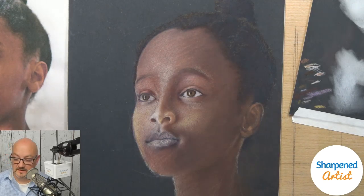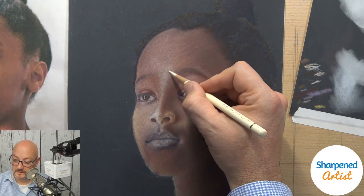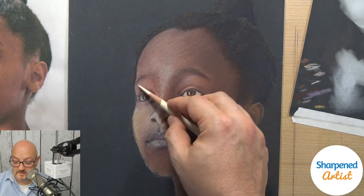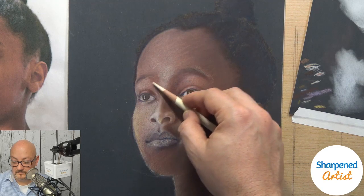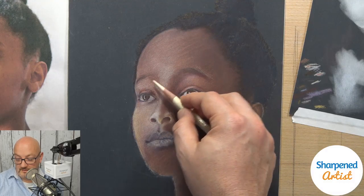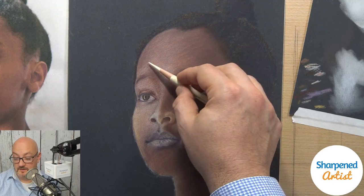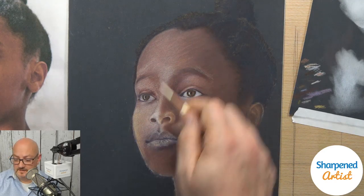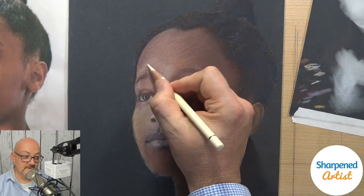Ramona is asking how do you figure out if a subject is appropriate for dark background. Mostly what I do is ask myself what is the predominant color. If it's not white and it's very dark subject matter, then a dark background speeds up some of the process, so that's my take on it. I know some artists just use a dark background on everything, and there's nothing wrong with that either.